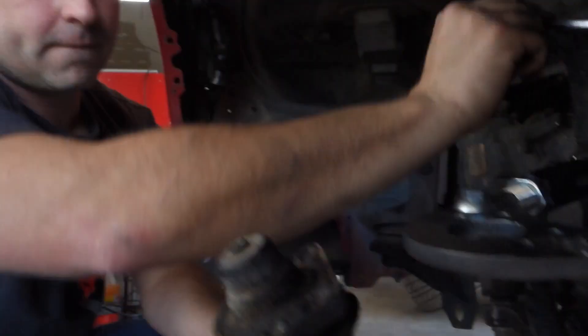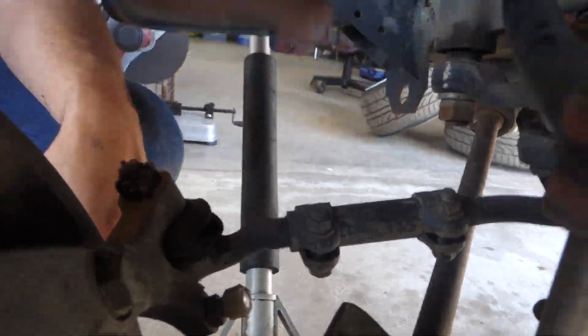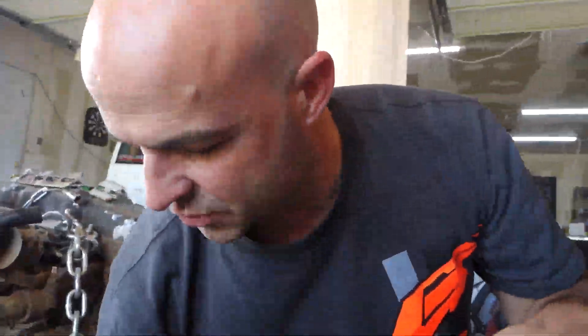We're also going to extend the lower control arms on this truck like we did on Ronnie's — probably not as far though; he did two inches. Bo is on the fence about staying at two inches or backing up to an inch and a half. He wants to get the truck aligned first and see if there's enough adjustment room in the camber to keep it where it is — the camber already looks pretty good.